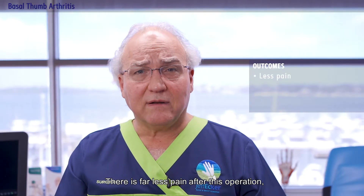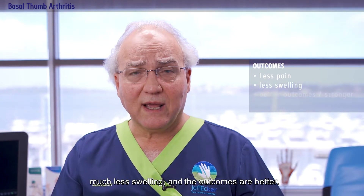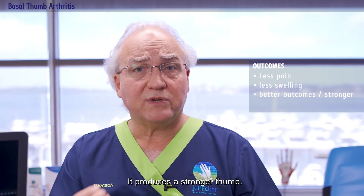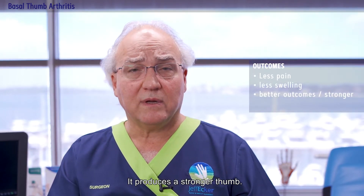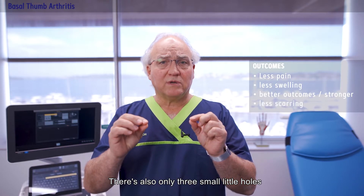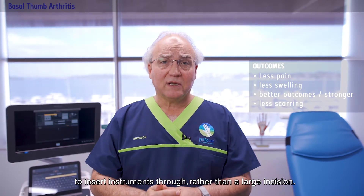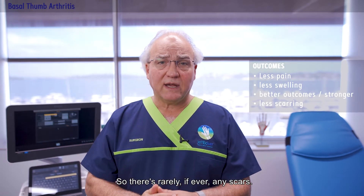There is far less pain after this operation, much less swelling, and the outcomes are better. It produces a stronger thumb. There are also only three small holes to insert instruments through rather than a large incision, so there are rarely if ever any scars.